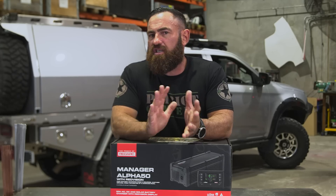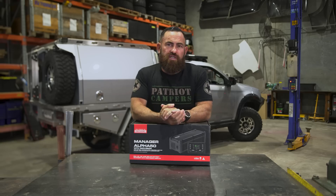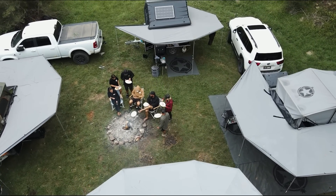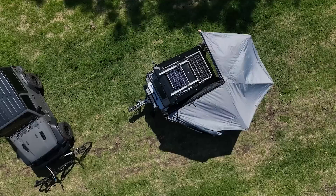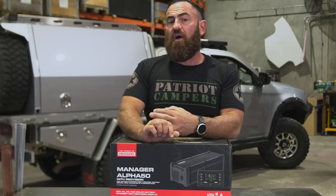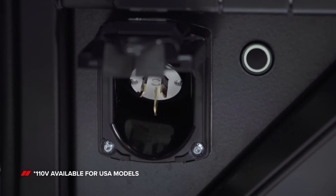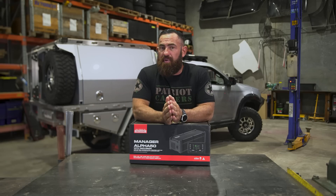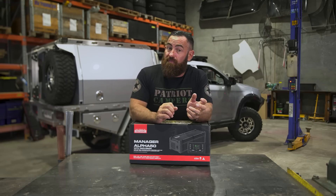We've seen the demands that people put onto power requirements when it comes to touring and camping really grow over the past five years. Patriot Campers promotes off-the-grid touring, so we rely on DC power — predominantly solar input or through an Anderson plug charging off your vehicle. When I refer to AC power, I'm referring to shore power — plugging into a caravan park, or running off a generator — where you have the ability to pull as many amps as you need from 240 or 110 volt.